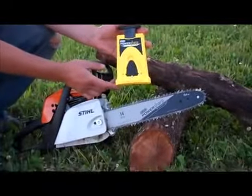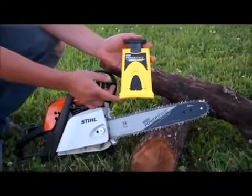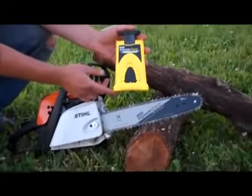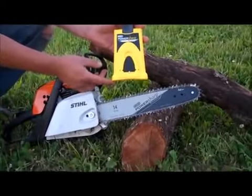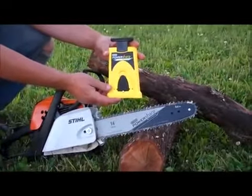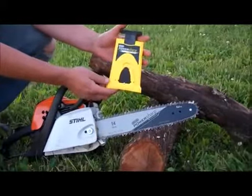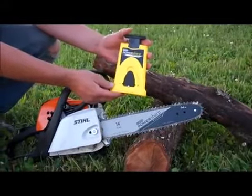Today I'm going to demonstrate how to use the Oregon PowerSharp for sharpening chains on chainsaws. Instead of having to carry extra chains with you in the woods or going back to the garage to get a new chain once your chain is dull, you just carry this small PowerSharp with you. It's a nice bright color, so if you set it down in the woods you'll be able to find it right away — you're not going to lose it in the brush.